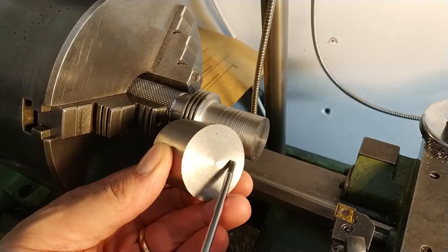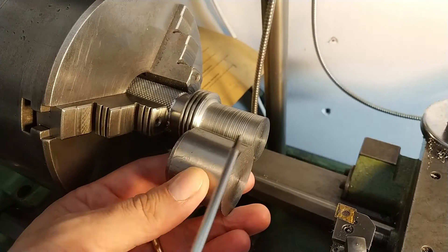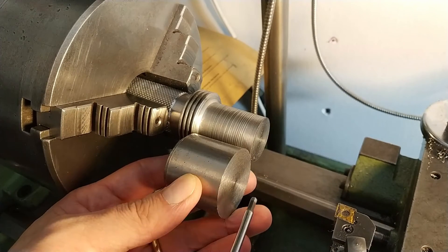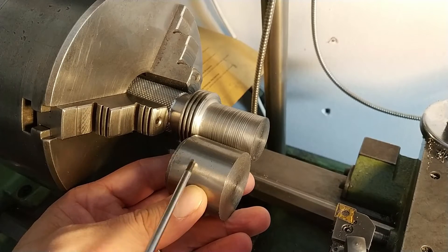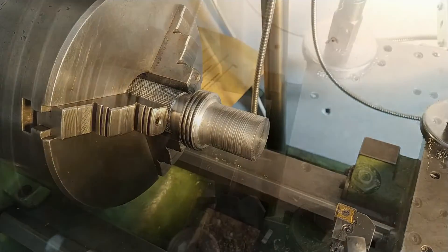Now I have to figure out how to solder the bushing onto the shaft head and make the new screw — the one-inch-and-a-half screw.